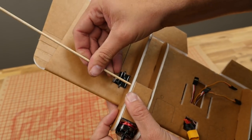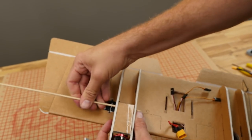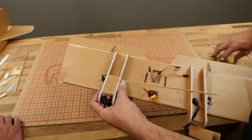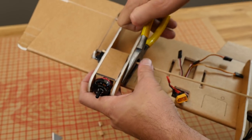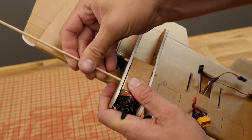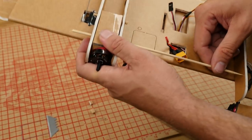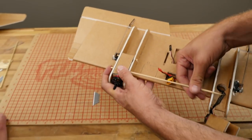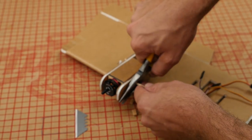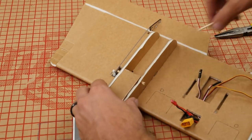Pass through the barbecue skewers. A nice twisty motion usually helps you out a lot. Easy way to cut this nice and flush without it splintering: put a little cut, rotate, a little cut, rotate, and then it wiggles right off without splintering.